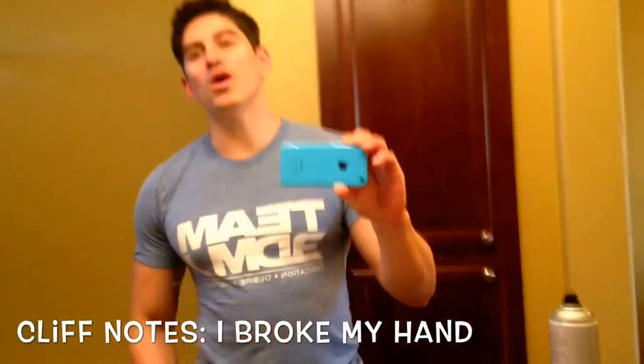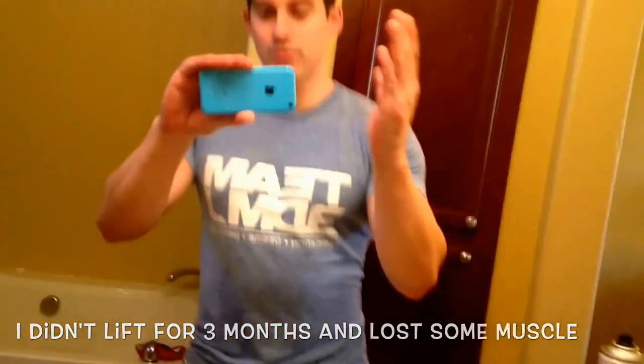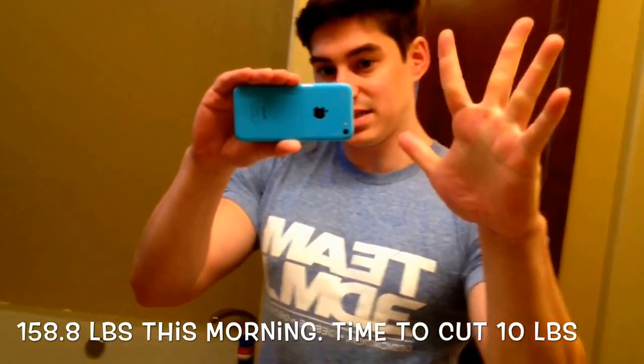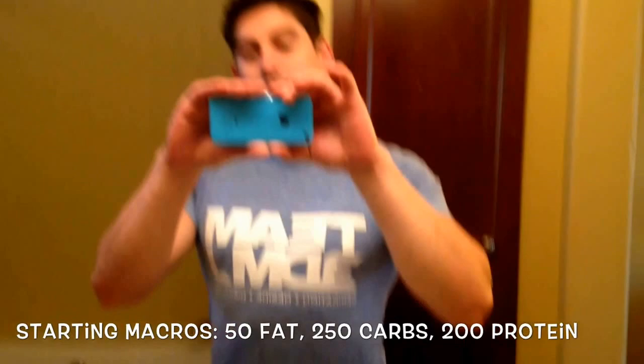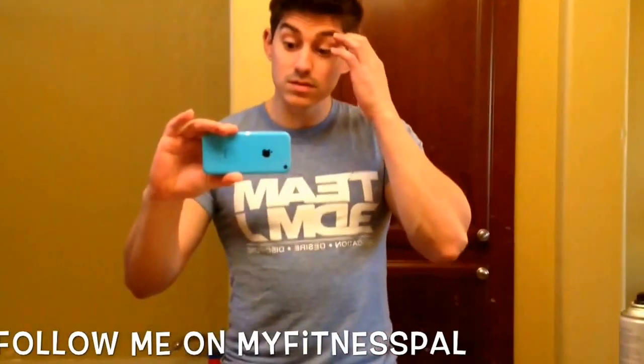So guys, it's been quite a while since I last made a video — a couple months. My hand is healed pretty well. I've got full range of motion back. It's actually healed better than my other hand that I broke last year, my finger, which doesn't bend all the way. So everything's going pretty well.